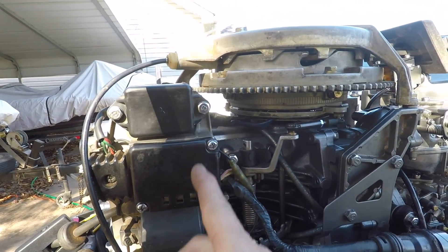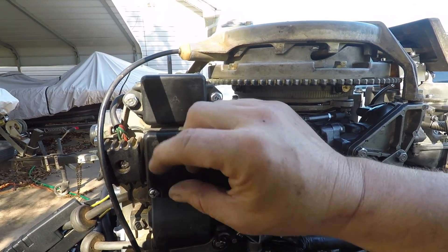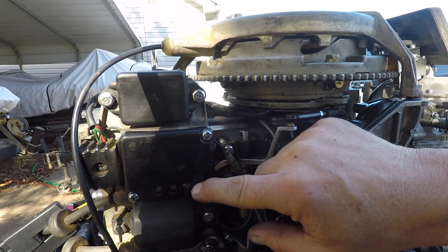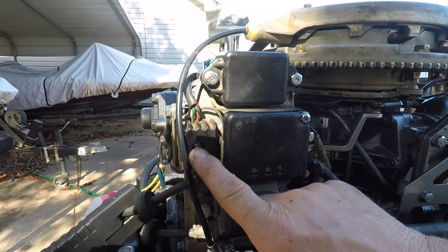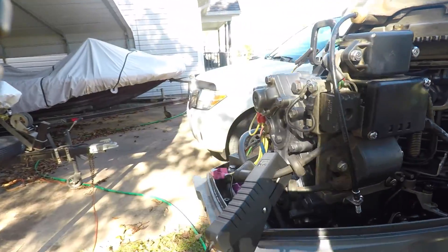This is just where some connectors are — push-pull connectors. Then you got your voltage regulator there. Get that adjusted.